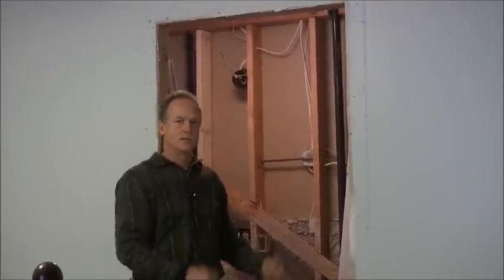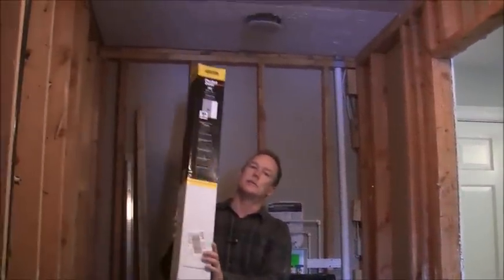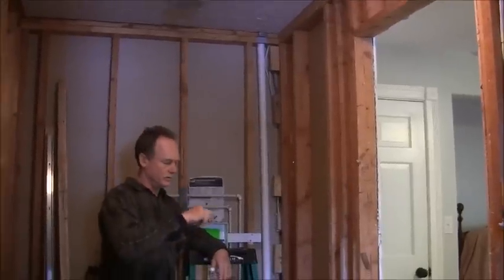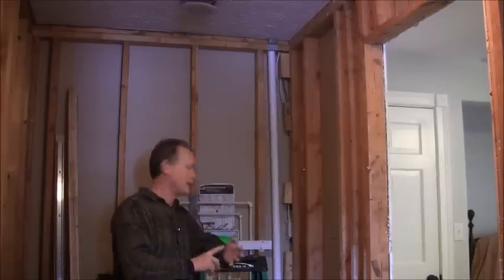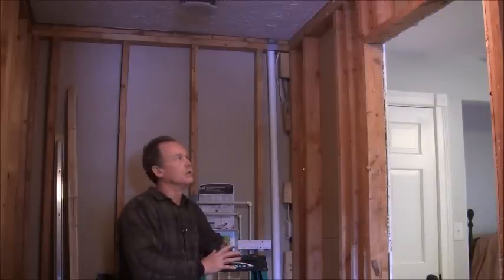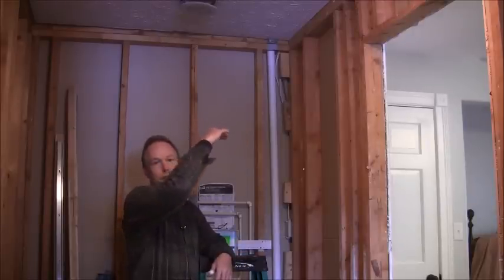So I'll show you from the other side. I'm using a Stanley pocket door installation kit — I bought it at Lowe's. In the instructions it tells you that your jam height needs to be four and a half inches taller than what your door is. So the most standard doors are 80 inches tall, so it's going to be 84 and a half inches from the finished floor to the top of the jam.